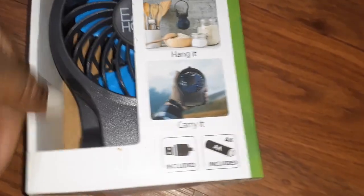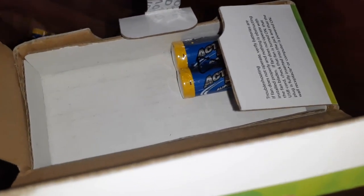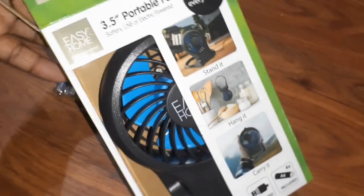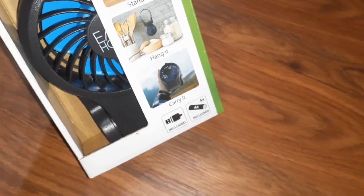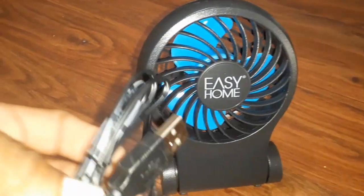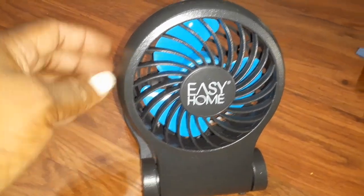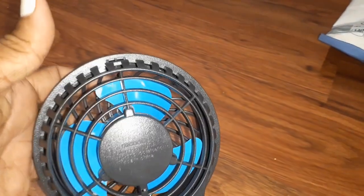So the fan comes with the batteries — I opened it up and there they are. I'm gonna put this together and see if it works. The batteries aren't even open, so maybe it was just a return. I noticed it also has an option to use it as an electric fan, but I love that it's portable, so let's see if it'll work.